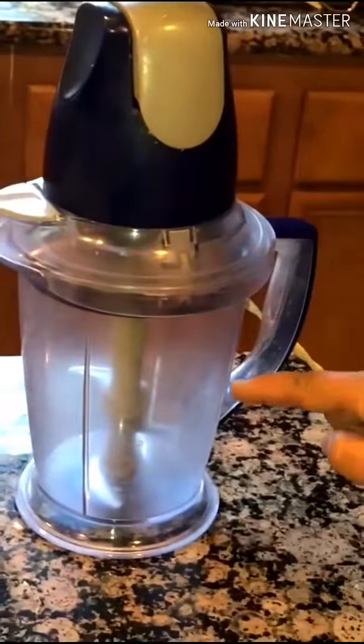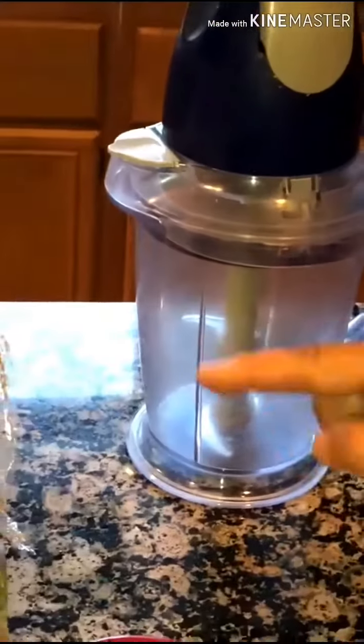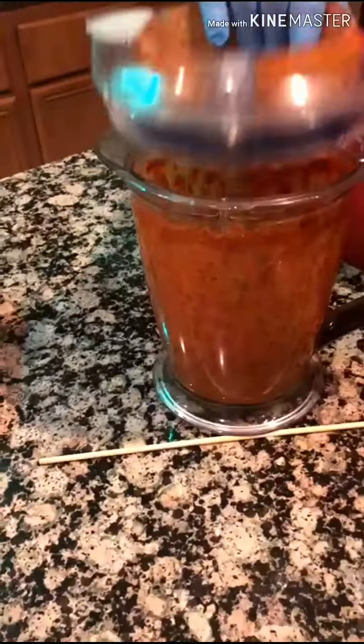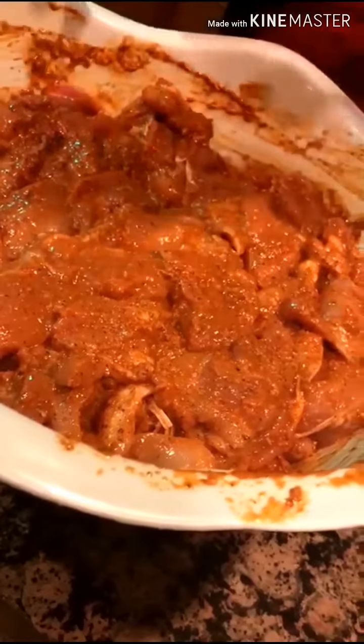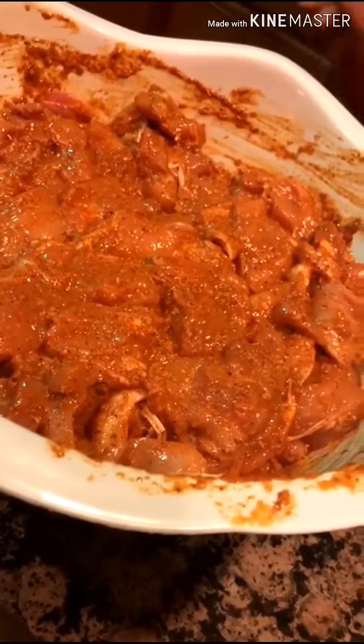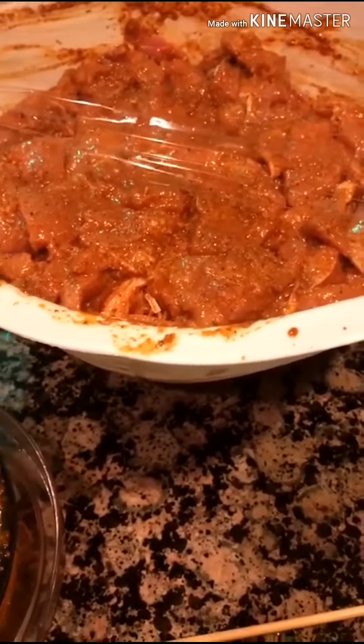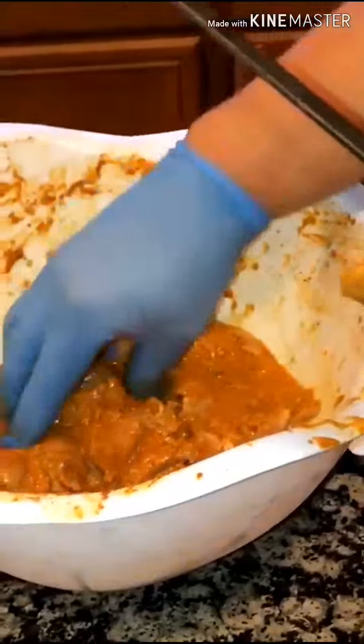Mix all the ingredients in a jar. Then mix it into the chicken. I will marinate it overnight in the fridge.